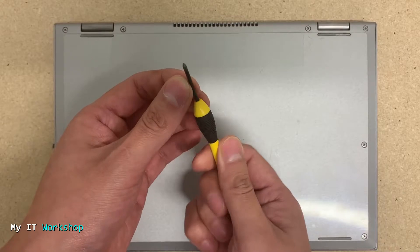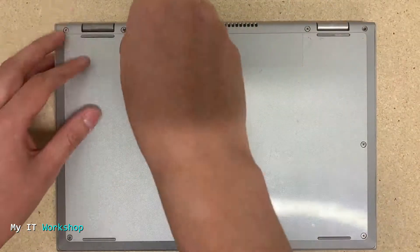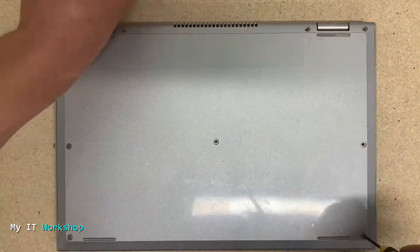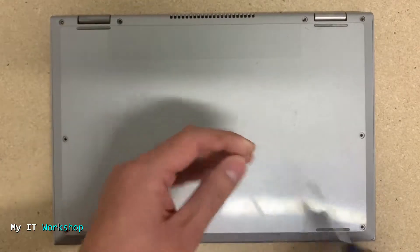Using my Phillips screwdriver I'm going to remove the eight screws that this laptop has. Something I wanted to tell you is that if this is the first time you're doing this, take your time to do all this process because you don't want to break anything.